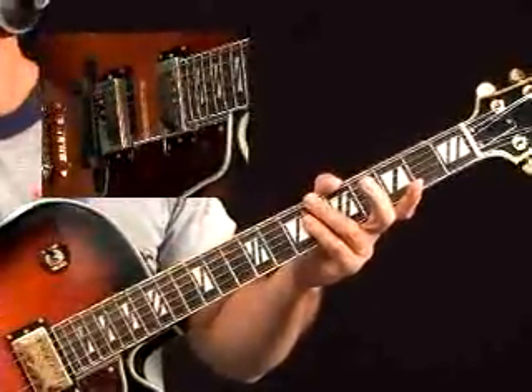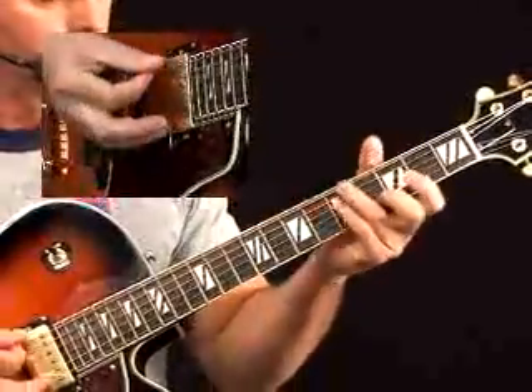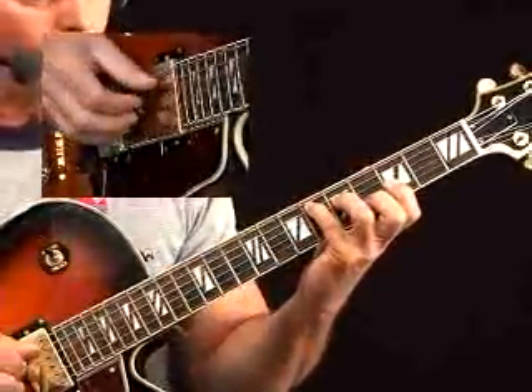You saw that by using my fingers I was able to arpeggiate them a little bit. If you played it with a pick, you'd be strumming straight through. Let's look at some of these chords. The first one is a straightforward E flat.